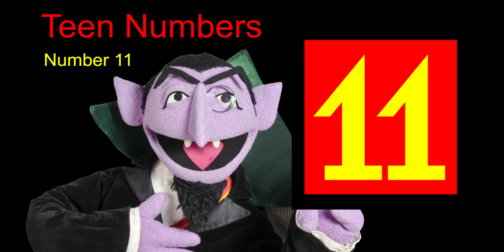Welcome to Teen Numbers with the Count. Today we'll be working on the number 11. This is the number 11.